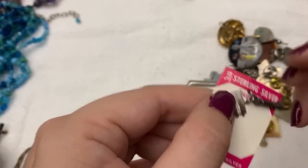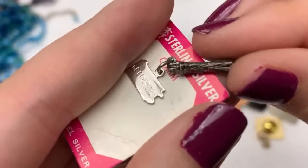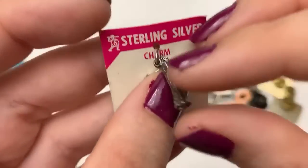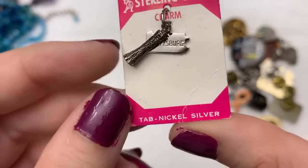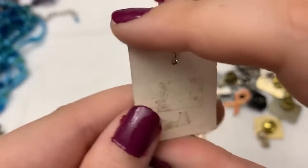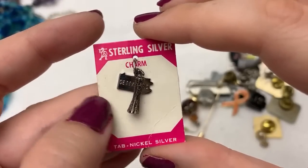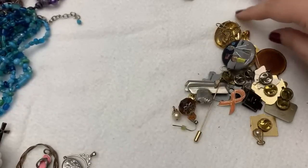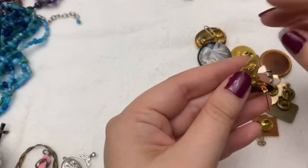Oh this is cute — what is this? It's Gettysburg. And what is this, guys? The tab is nickel silver but the charm is sterling silver. Molly asked — okay, I thought so. I don't listen to what people say, I just listen to the context. My husband's always saying the opposite of what he means, so I usually know what people mean.